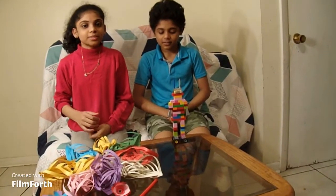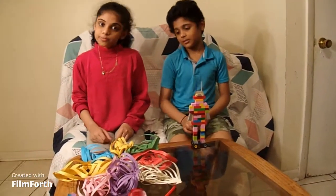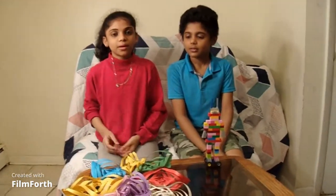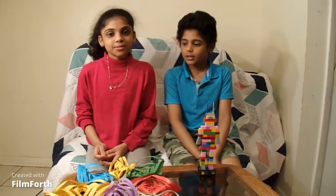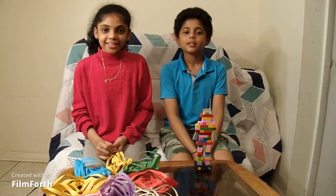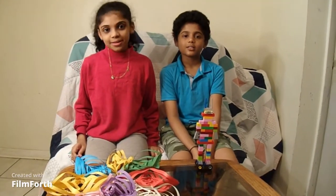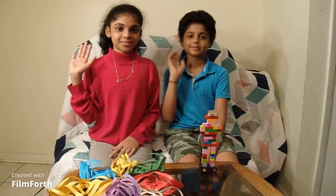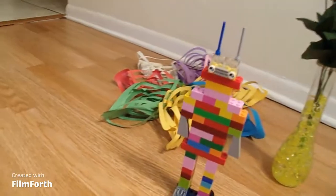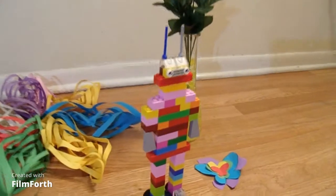Comment down below which one you like the most — the Lego robot or the paper snowflake, butterflies, and flowers. You can make any of these! If you like this video, smash that like button and don't forget to click subscribe and the notification bell to see more videos like this!